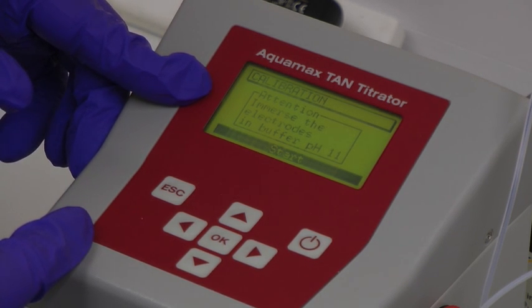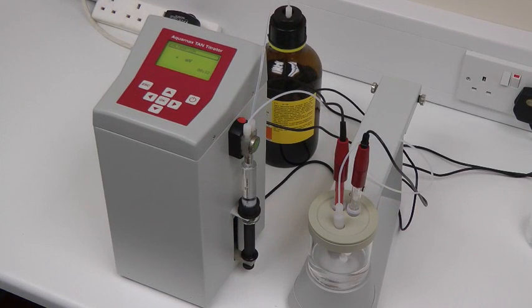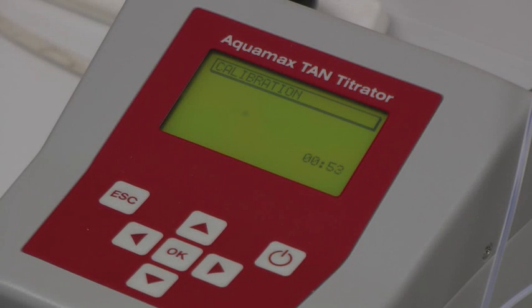This is used to standardise the system to a known reference point. During this process, the system titrates for one minute, and usually gives a result of around 250 to 260 millivolts. The calibration value is stored in the instrument's memory.